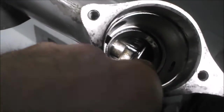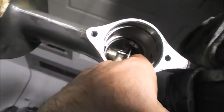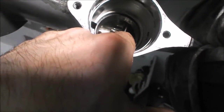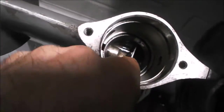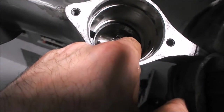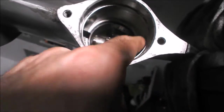The big bearing race in the back where the prop shaft runs in — this lower unit did have some water in it and there seems to be some staining or discoloration in a couple of spots, but no major pitting. I'd say that bearing race is fine.